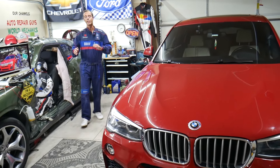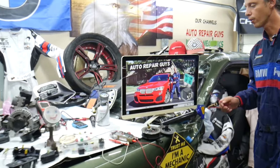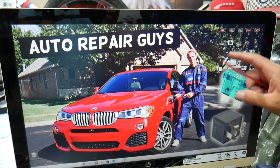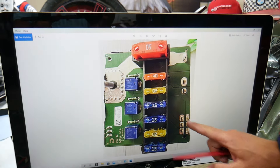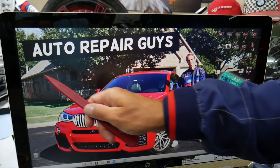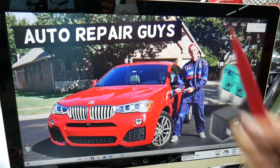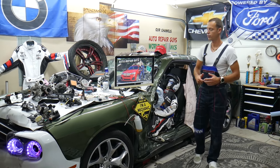This BMW has many hidden fuse boxes that most people don't even know exist — you have up to five or six different fuse boxes. Some of those are special fuse boxes. If you don't know about them, we recommend checking out our video on fuse box locations on the BMW X3/X4, which can save you thousands of dollars in repairs.